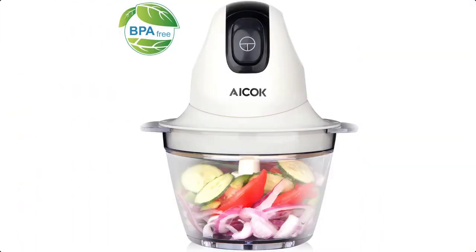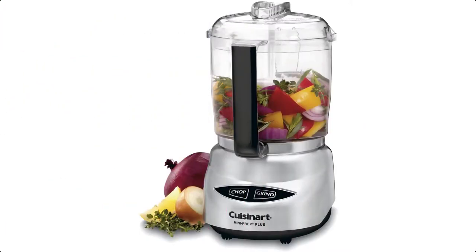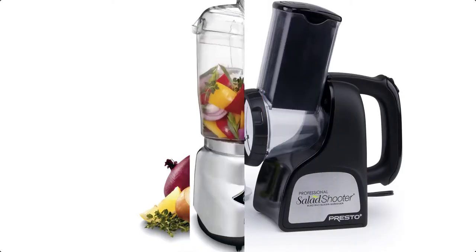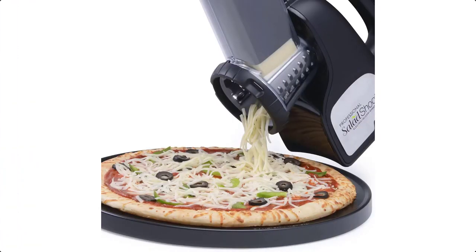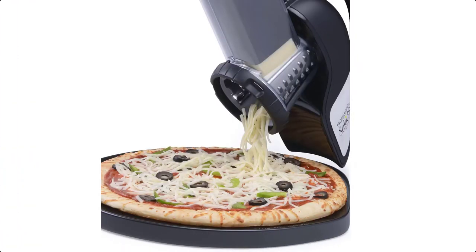These machines are powered by electricity, hence they get the job done pretty fast. They are also versatile and can cut, dice, chop, and slice vegetables, cheese, onions, and more. We have selected the 5 best electric vegetable choppers for you.